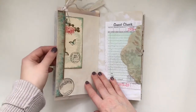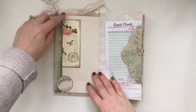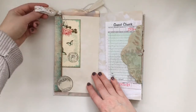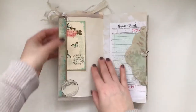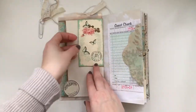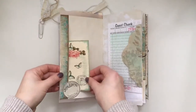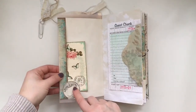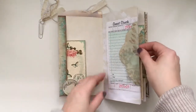Each page that is a digital kit page has a tuck spot on the other side. I just made a paper clip with ribbons and some little fabric pieces because I thought the colors went so well with it. And then this is part of the add-on for the kit.